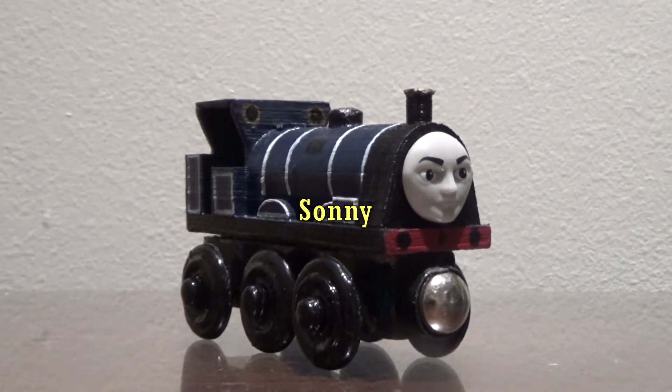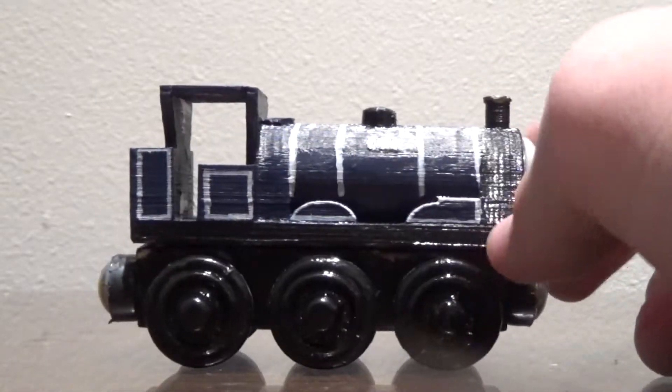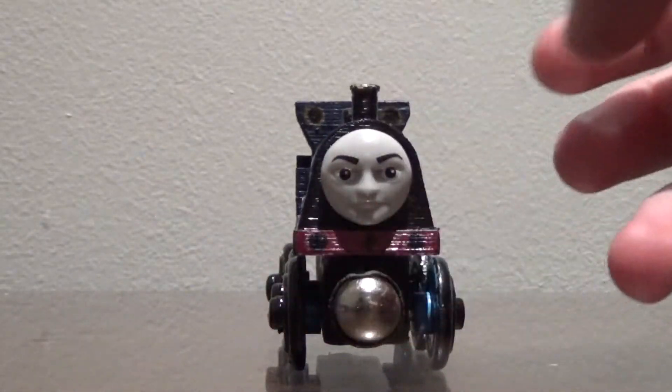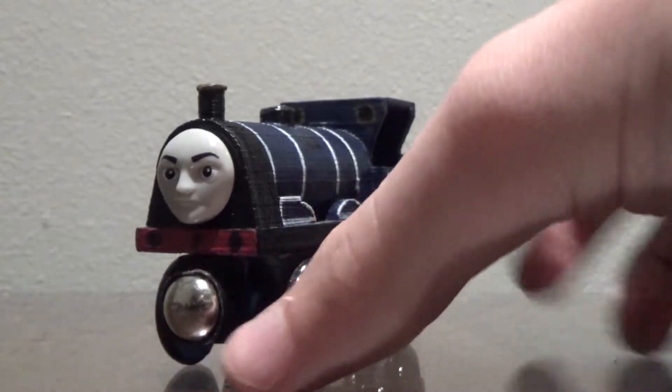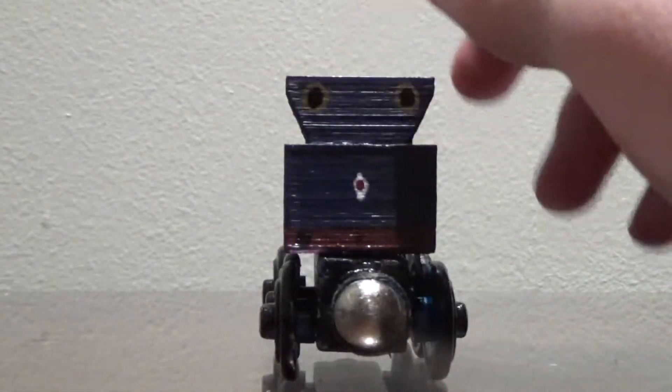The first engine we'll be looking at is Sonny! As you can see, there he is! This is a completely 3D printed body with Thomas wheels and a push-along face. I'm really proud of how this came out. It's kind of just a simpler little model of Sonny.